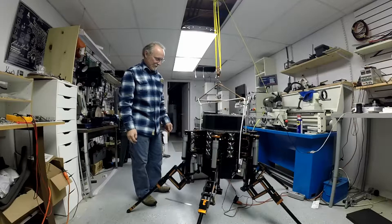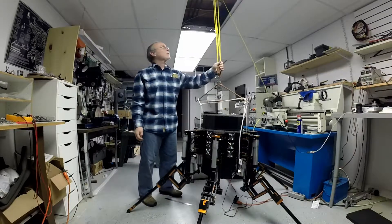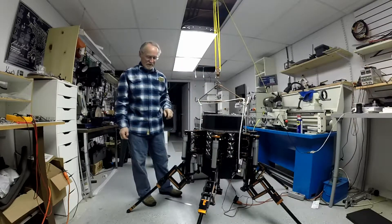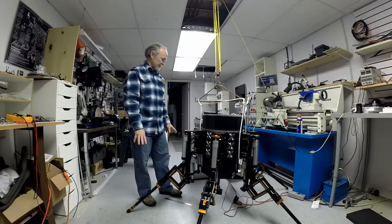It did it — it wasn't pretty, but it did it. Part of the problem is something here kind of inhibiting it coming down. The other part, I saw some sliding of the legs, so I'll go back and look at the program to see why it was doing that.